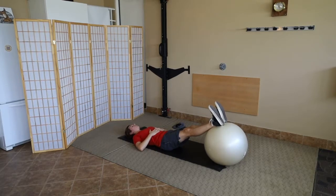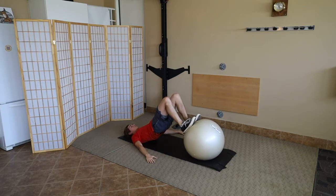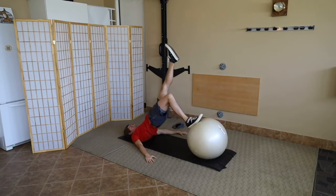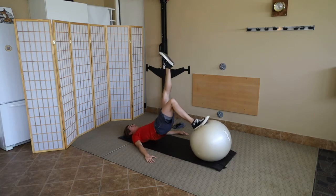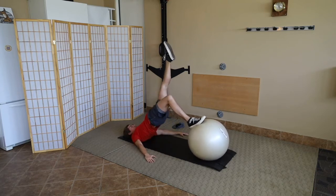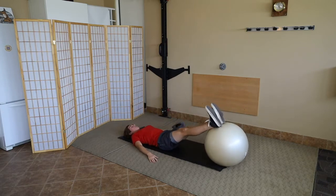One leg glute bridge pulses. Start with both heels on top of the ball. Andres comes up into a reverse plank, draws his heels in towards his buttocks so it feels like he's standing on the ball. He takes one leg off and points it toward the ceiling as he drives his hips up, then pulses for 12 reps. If you need to keep both heels on the ball, feel free — go back to earlier sections to get stronger, because this puts a big load on one hamstring.